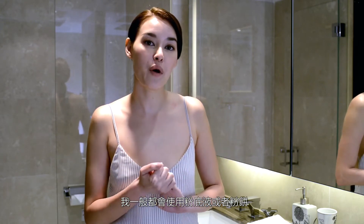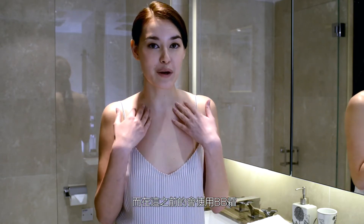So for extra coverage, what I like to do is either apply foundation in a powder form, or I like to apply liquid foundation, and before I apply it, I usually apply BB cream.